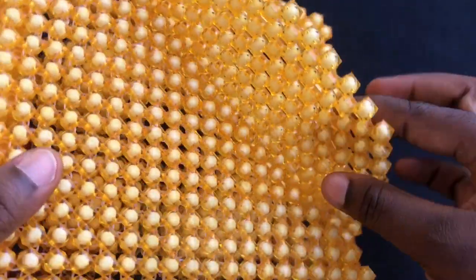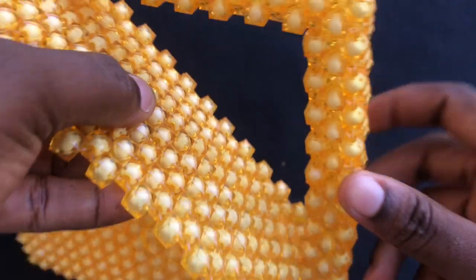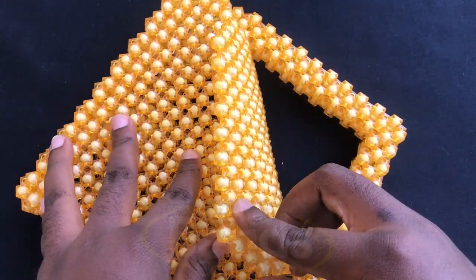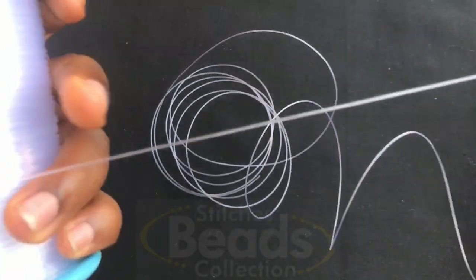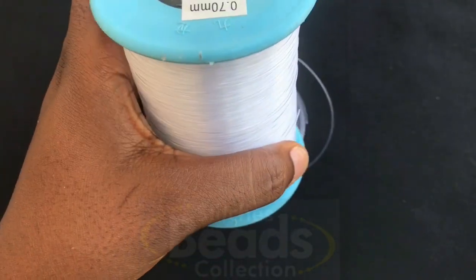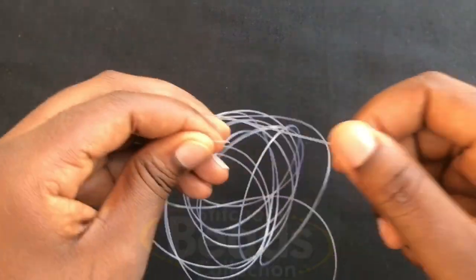Materials needed. Before we start, I would like to advise you to always do the cover of this particular design before doing the handle, so you won't have any difficulties fixing the cover of the bag. So you cut your fish line — make sure it's long enough — then you cut it off. We are using 0.70 mm. Make sure you have the ends of the fish line.